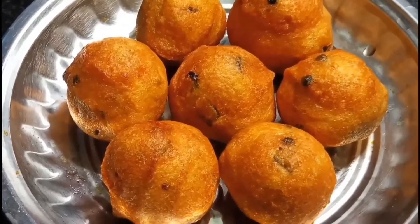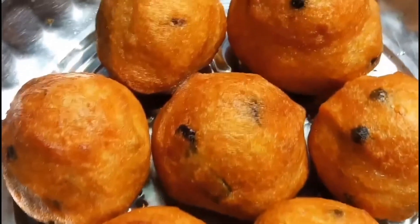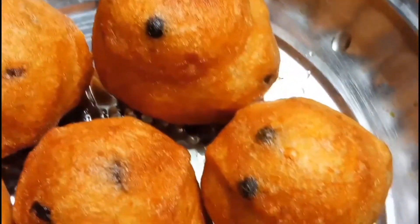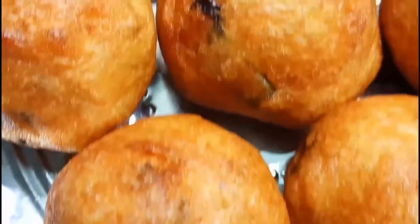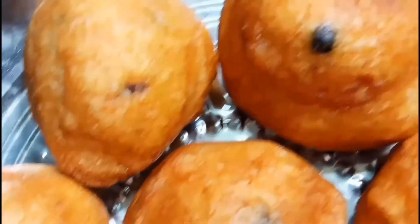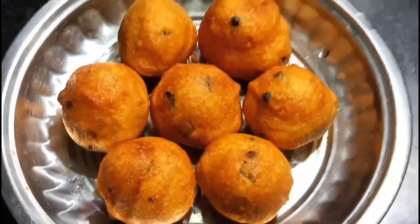Welcome foodies! Today I am going to share a snack recipe. It is bonda. This bonda is so delicious — it tastes like hotel style bonda. This recipe is done in hotel style. I am just going to follow all the steps and make this super delicious bonda.